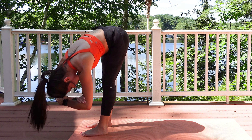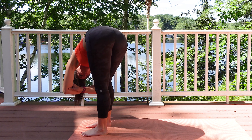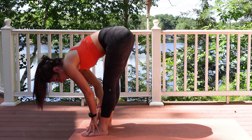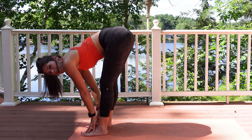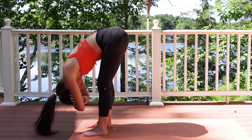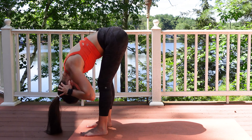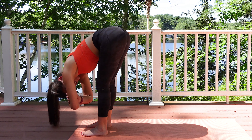Breathing in and exhaling. If you experience a lot of tightness in your hamstrings, go ahead and bend those knees a little bit into that forward fold. Let the head dangle and relax. Coming out, almost think of your spine and your neck just elongating.